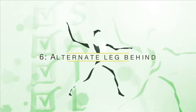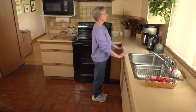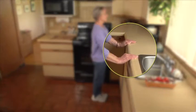Exercise number six: alternate leg behind. Stand facing the sink and hold on with both hands.